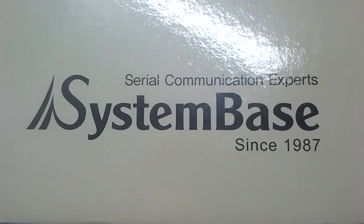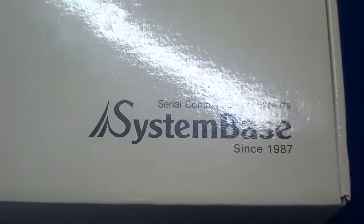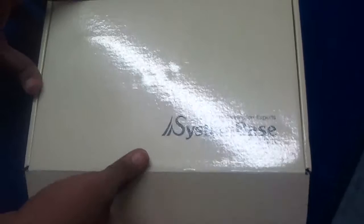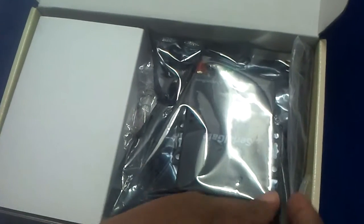The System Base SG-1010W Wi-Fi node comes in this package. When you open it, you will find the driver CD, some brochures, and this is the antenna.